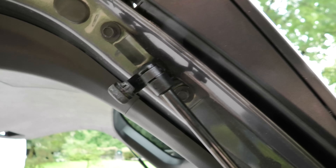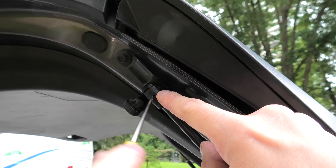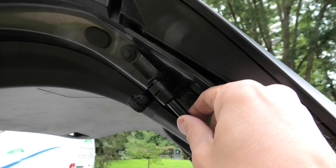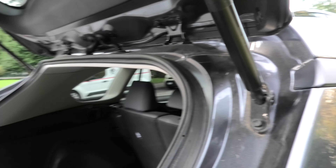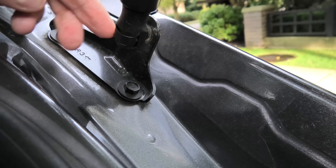To remove the strut, you have to remove this clip first, and then you can pull off the strut. Same on this side — one more like that.